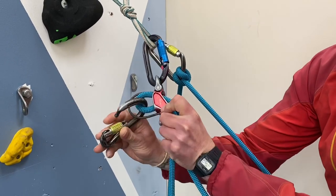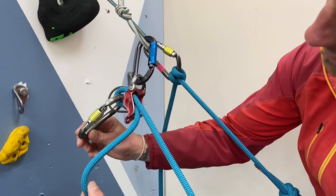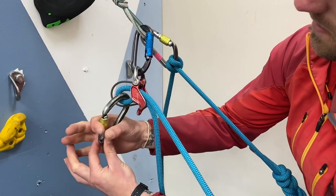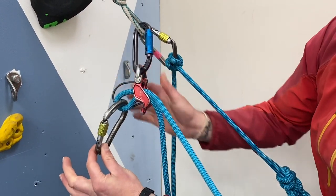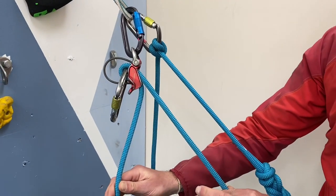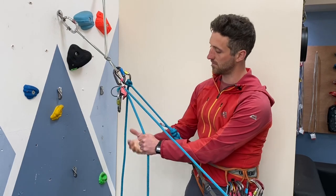The DMM Pivot is actually quite cool and most guideplates these days have a little picture on the side just to help guide you. Take your pear-shaped crab and pop that through the rope and the wire out of the back. Just double check everything is set up correctly — the ropes are going the right way and that your crabs are done up — before you let your second climb, and take any excess slack out of the system.